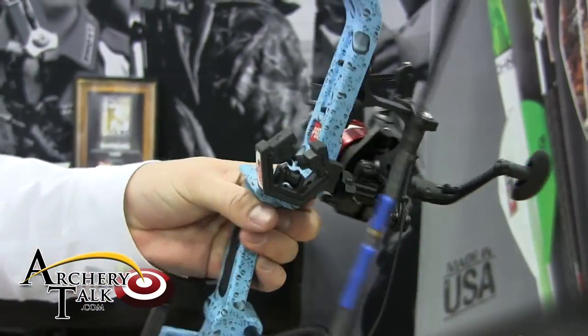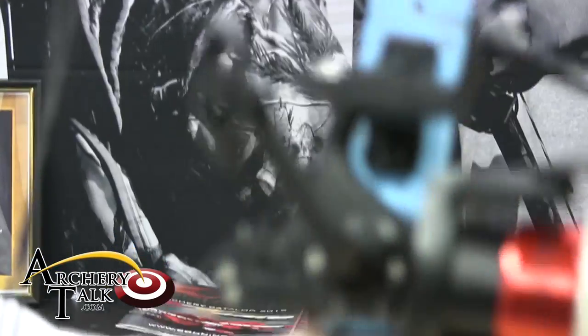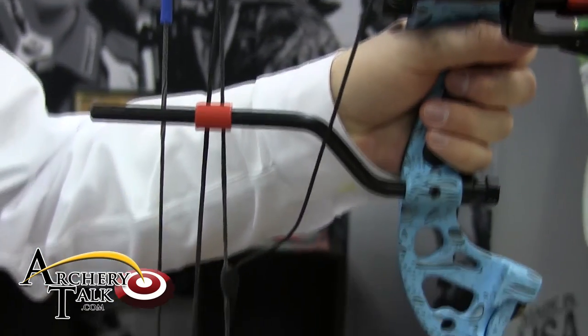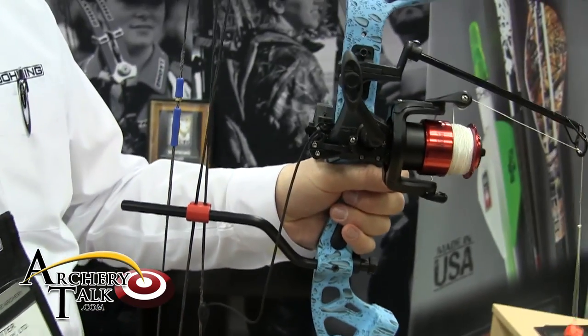It also works great with our current line of bow fishing rests. This is our CarpoVore with the roller mount. It comes with a quick attachment for your cable and can also be served in just like any regular drop-away rest cable actuated system.